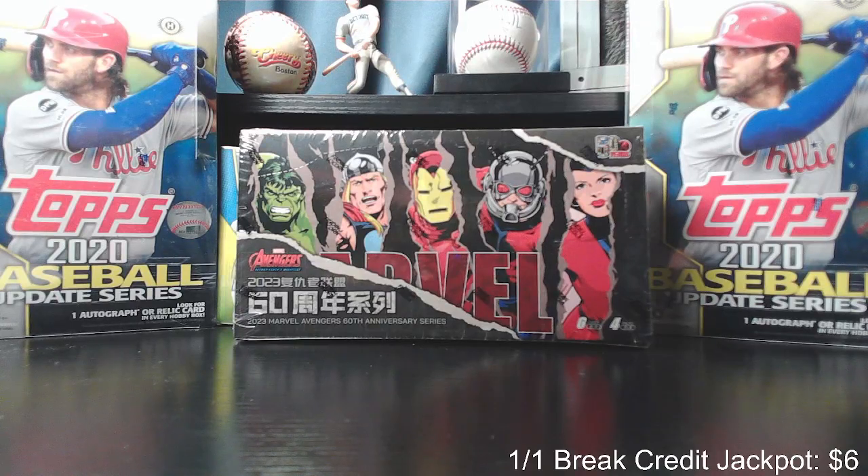For this hobby box, the break credit jackpot is up to six bucks at this point. This is the sixth hobby box that we've opened, and maybe we'll hit one of those one-of-one sketch cards.